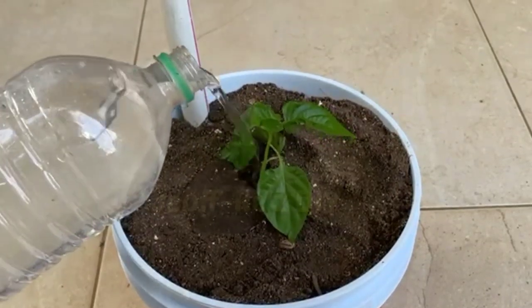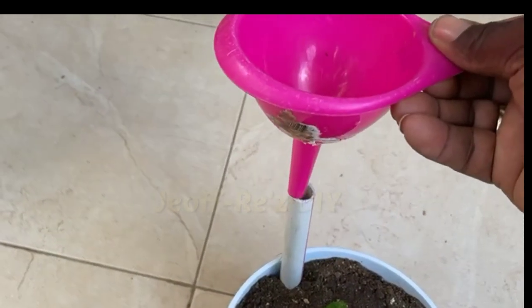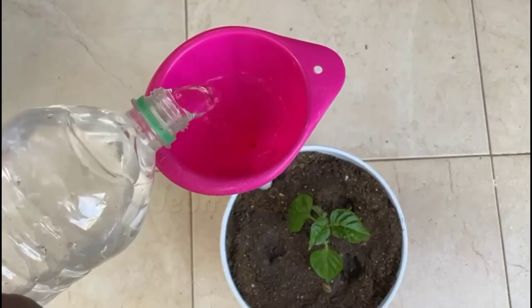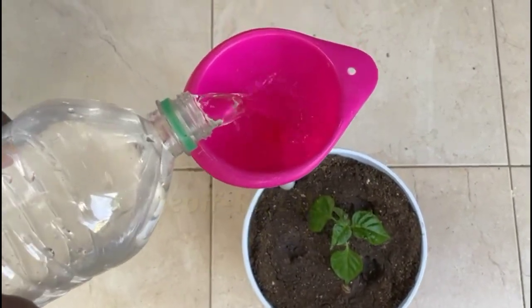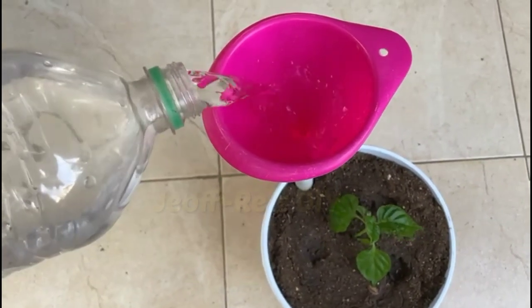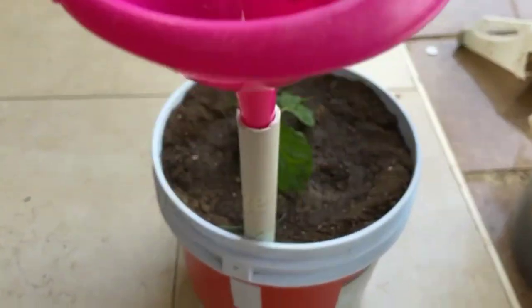Your first watering will be done through the soil to prevent the possibility of transplant shock. Filling the reservoir is very easy — just insert a funnel and you're on your way. There is no need to be concerned about overwatering, as any excess will be expelled through the overflow hole.